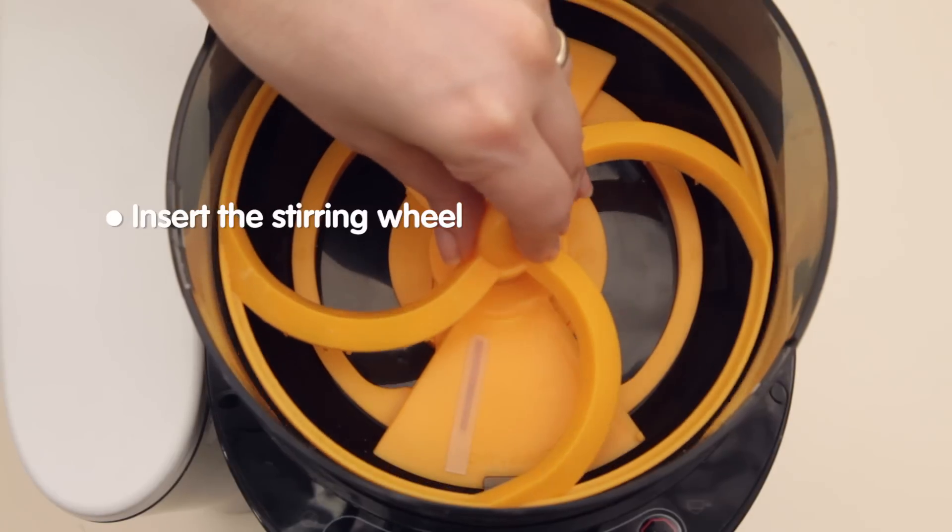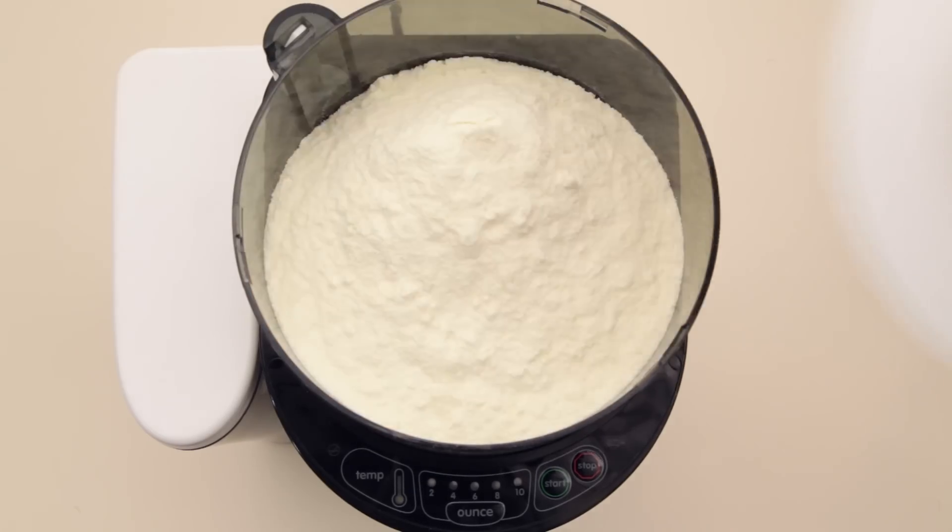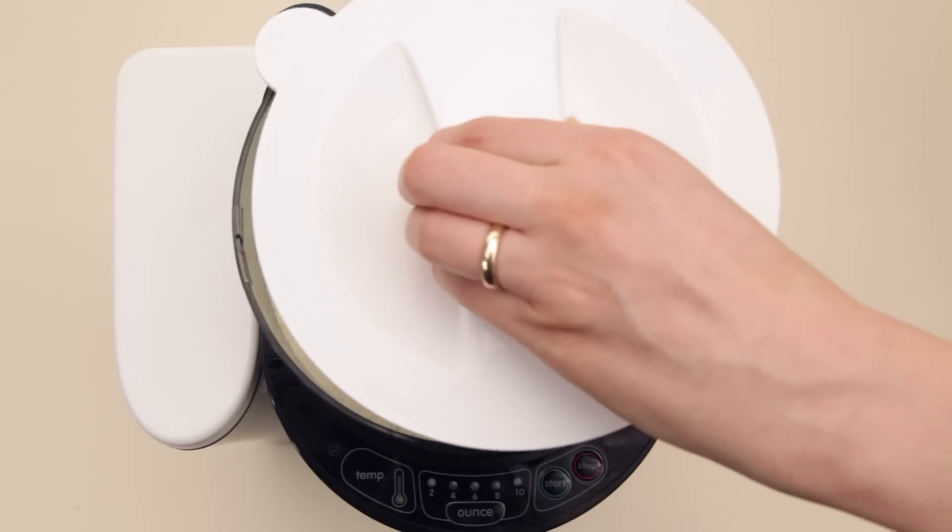Next, insert the stirring wheel. You can then pour in your powder. The lid locks into place like this.